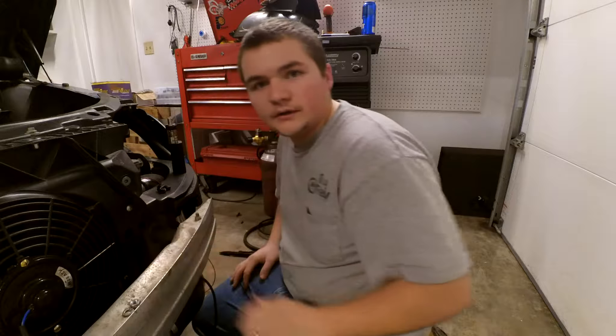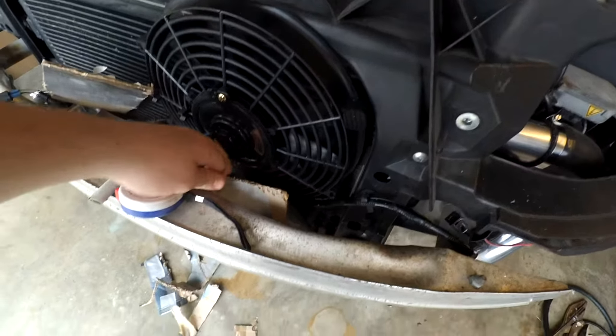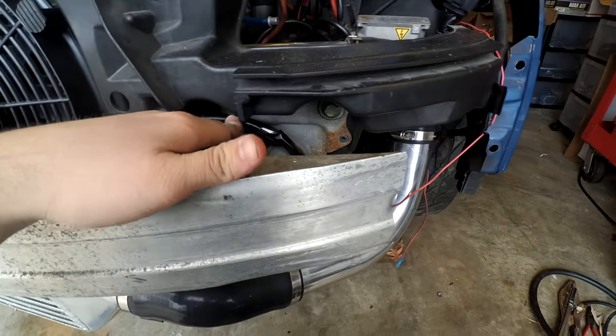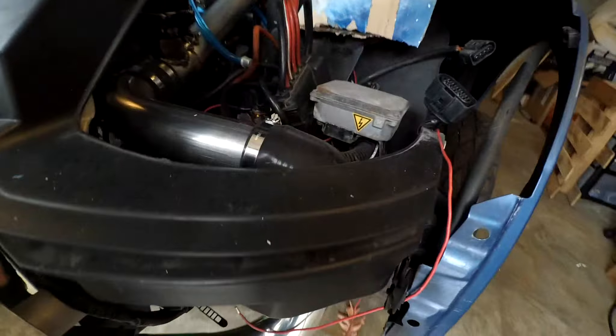I'm going to go ahead and get to tidying some of this up and run some wires inside. Last night after I got some of this wiring ran, I got it all ran back in the factory location — let me move some of this cardboard out of the way. It looks pretty much stock. I just probably should have ran this underneath the crash bar, but got that all ran.